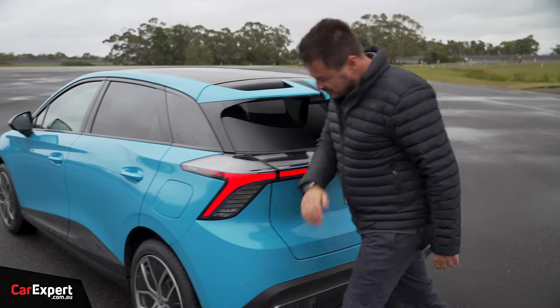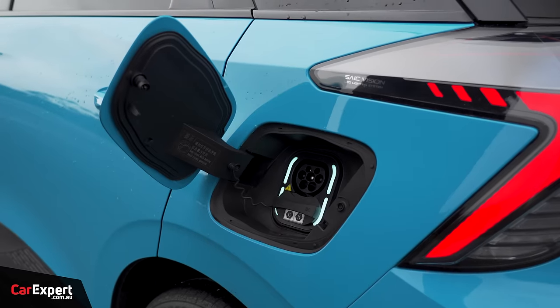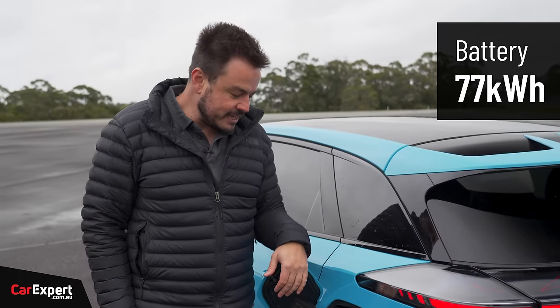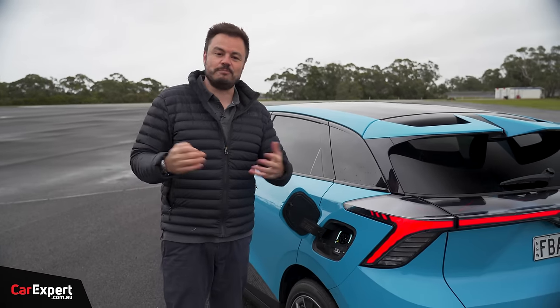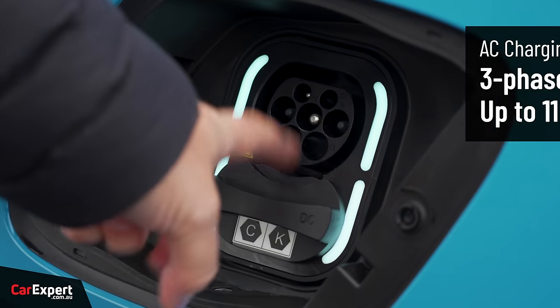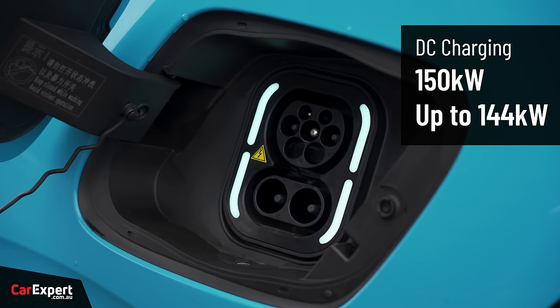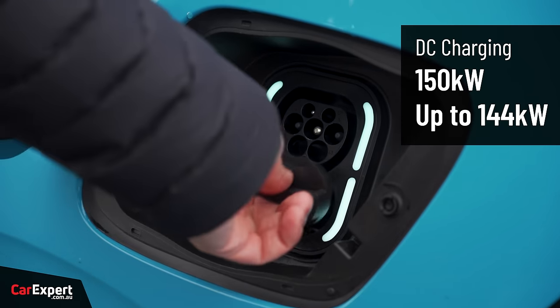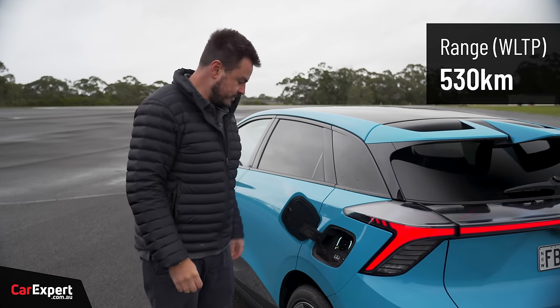Before going for a spin, let's cover the battery and charging. This Essence has a 77 kilowatt-hour lithium-ion NMC — nickel, manganese, cobalt — battery. Three-phase AC charging is available, and on the DC front it'll do up to 150 kilowatts, peaking around 140 kilowatts. The WLTP driving range is just over 500 kilometres.